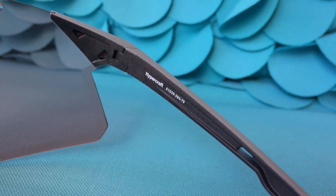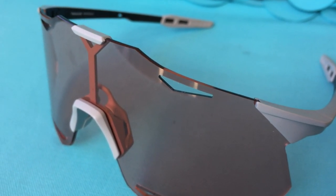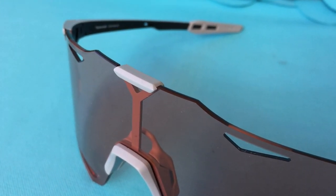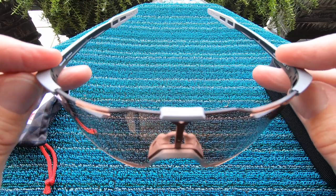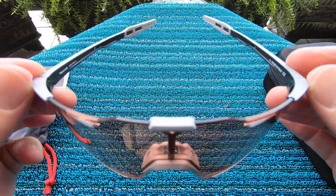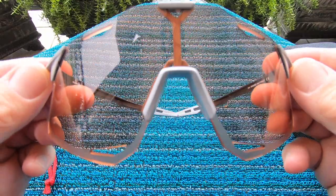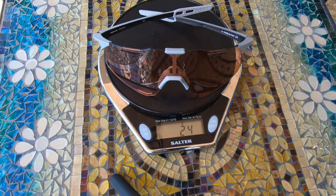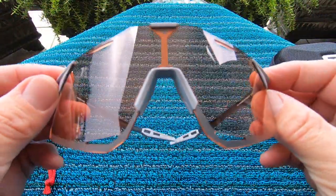These are a streamlined, laser-cut rimless shield — there's no visible framework running around the top of the lens, hence they are called frameless. This makes for a really light pair of glasses. Most eyewear today is already pretty light, but 100% claims this entire frame weighs just 23 grams. When I put them on, I could barely tell I was wearing anything, and holding them in my hands they do feel super light.